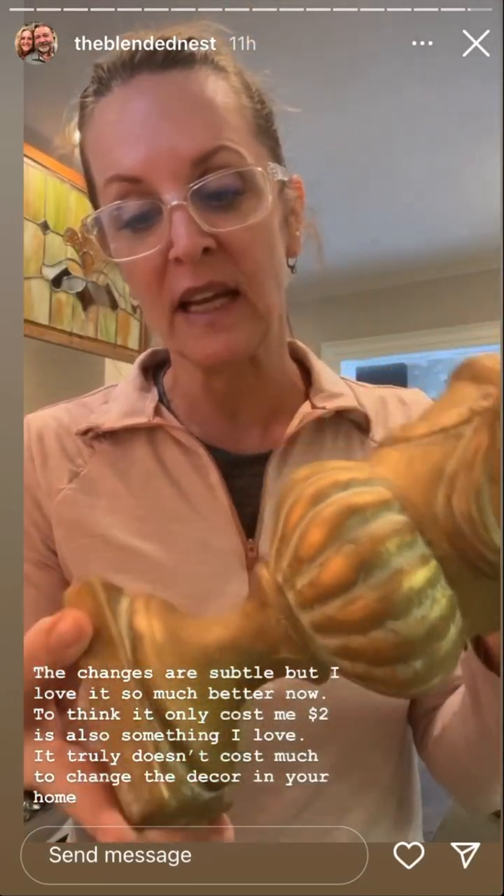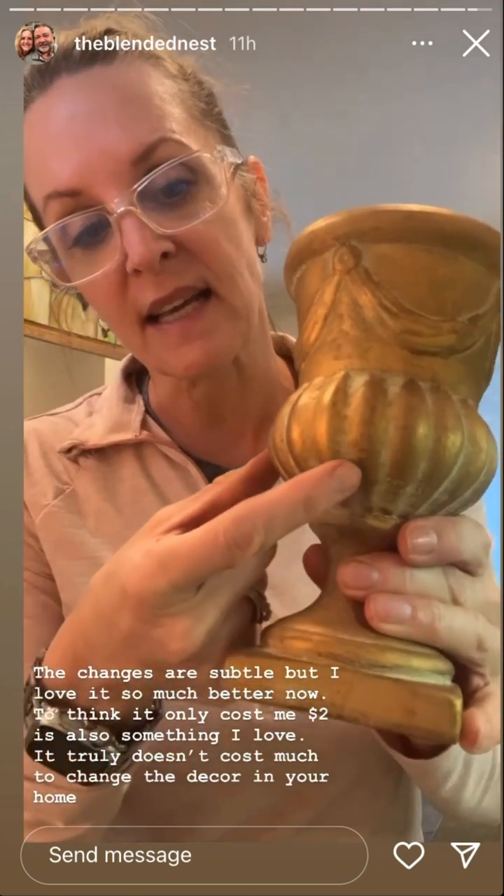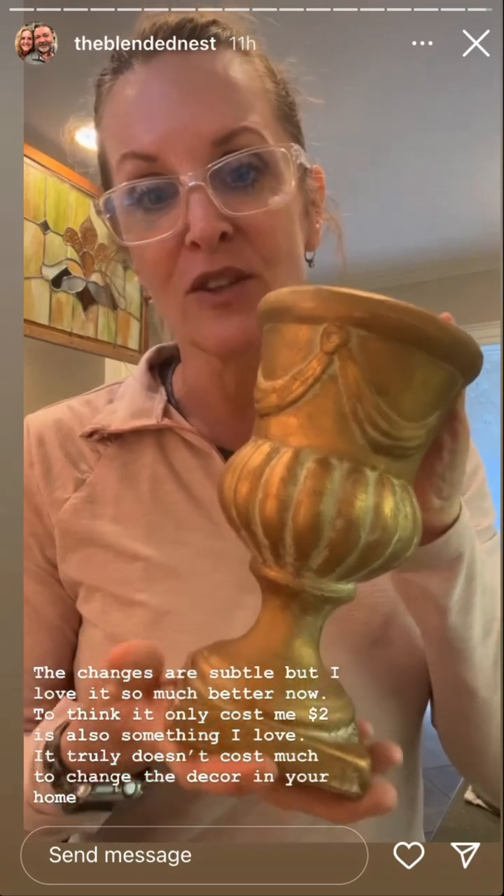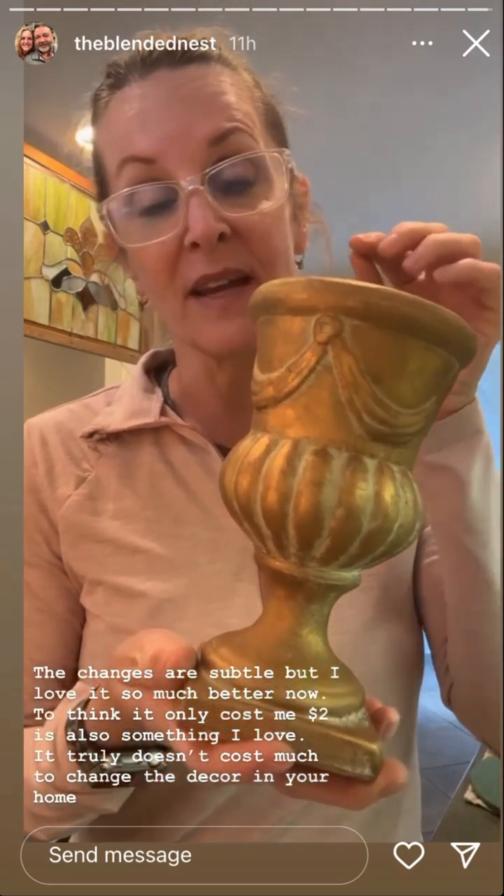This one is all complete. It's a subtle change but it's a change I really like — the rust is gone, it's basically just different tones of gold. I left the white in here just to give it a little more dimension. I'm going to be using this in one of my first projects for Spring Fling. It's going to be a very easy DIY, so if you have something like this or even a flower pot, you might be able to make the project too!